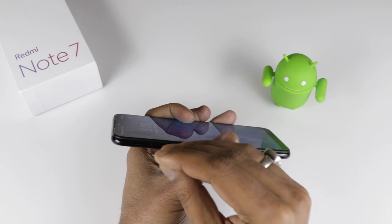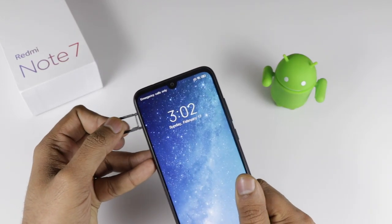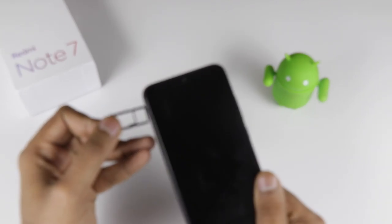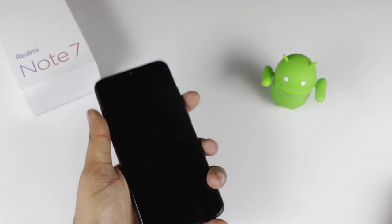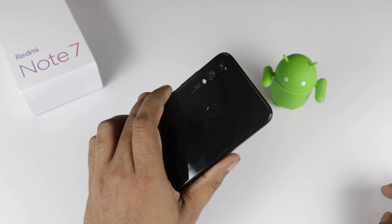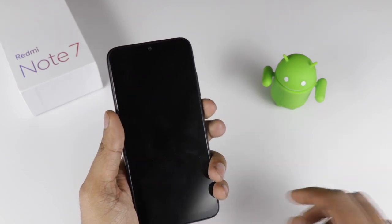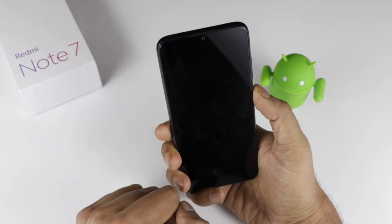It comes with a 4000 mAh battery. Talking about the SIM card slot — the device has a hybrid SIM slot, so you can use 2 nano SIM cards or 1 nano SIM card and 1 micro SD card. As far as the design is concerned, it has a small U-shaped notch. The device feels very good and premium. This is a glass back body, not the metal body we have seen from Xiaomi for a long time.